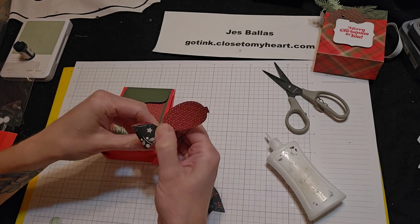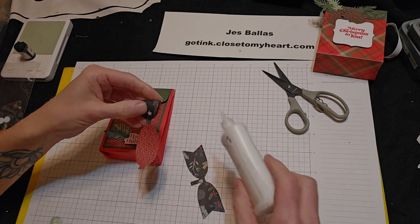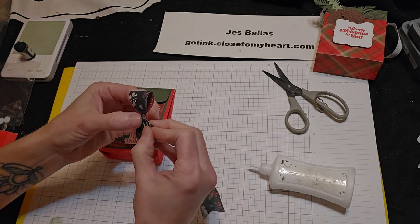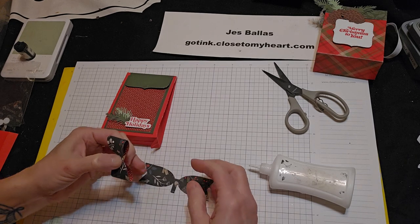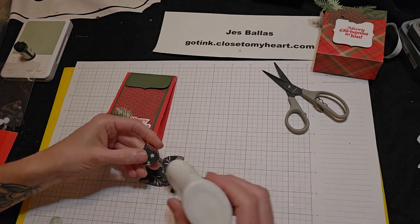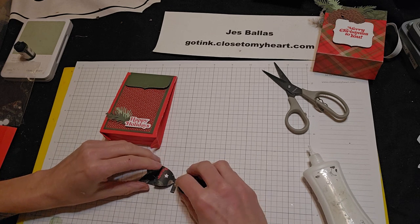A little more than a second maybe. Little glue, and turn that one in. And then we're going to glue this one to the base there, right in the middle.